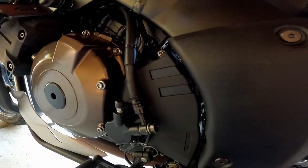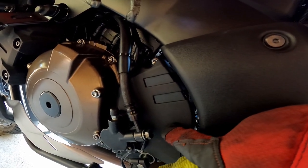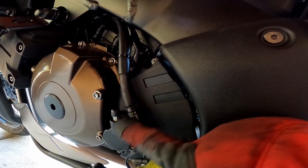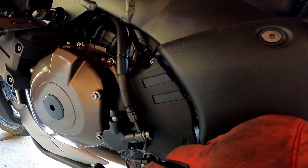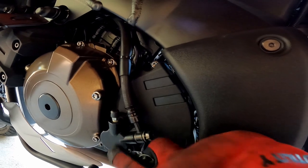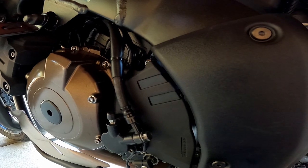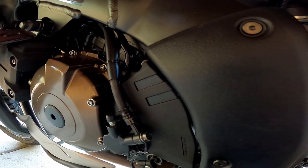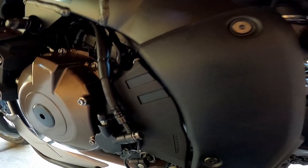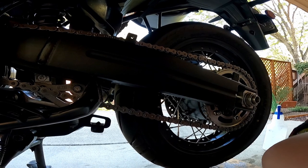Occasionally I will take the cover over here by the front sprocket off and use brake cleaner to get the gunk out of there. Right here where this sits, there's a pocket that collects a bunch of dirt, but you don't have to do that as often. Maybe in one of my next videos I'll show that — I don't think it's necessary to do all the time. It just kind of keeps your bike a little more clean.